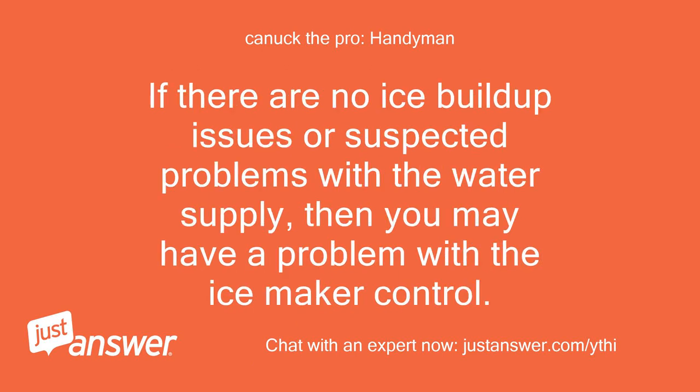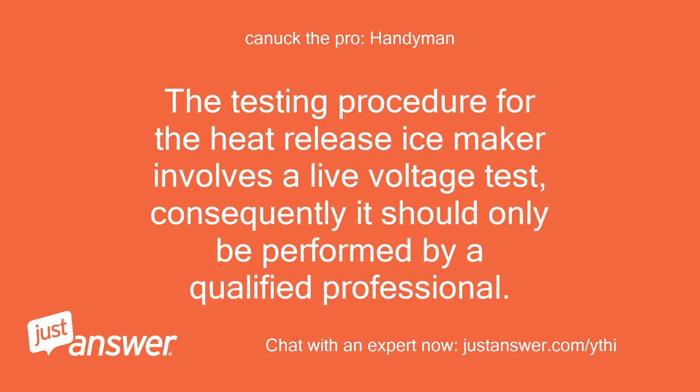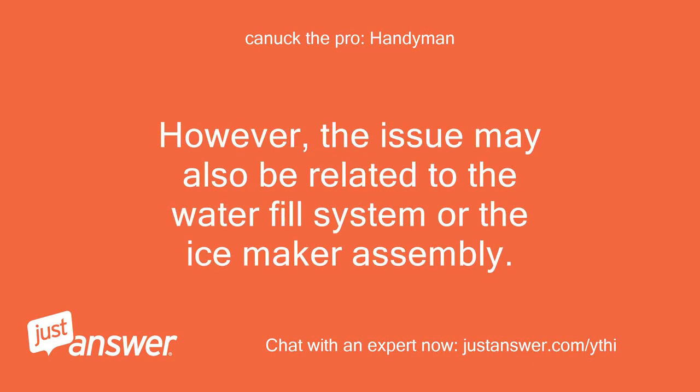If there are no ice buildup issues or suspected problems with the water supply, then you may have a problem with the ice maker control. The most common type of ice maker used in modern refrigerators is the heat release ice maker. The testing procedure for the heat release ice maker involves a live voltage test; consequently it should only be performed by a qualified professional. However, the issue may also be related to the water fill system or the ice maker assembly.